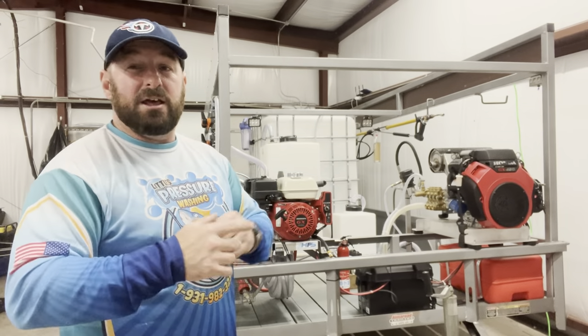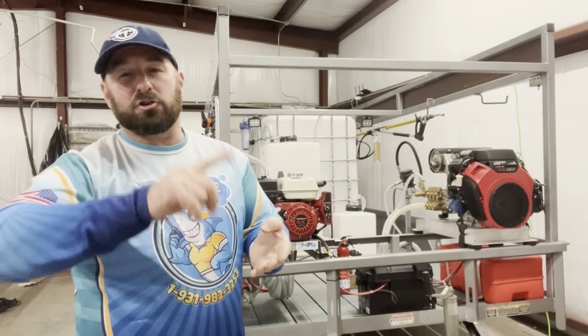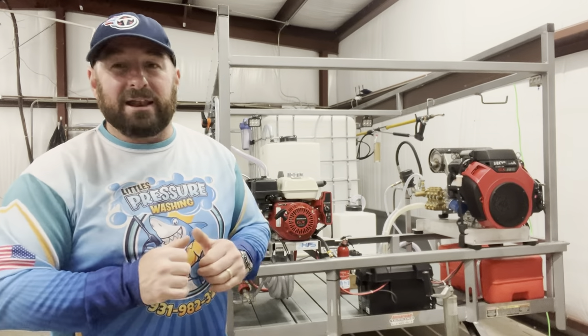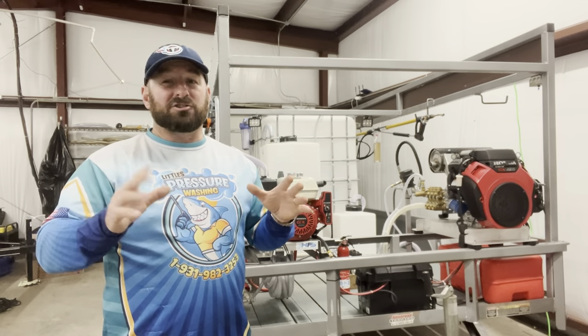We're not finished yet. If you buy this, you get a case of chemicals: Hammerhead House Wash, Great White Degreaser, Mako Maximizer, and Bull Shark Blaster — that's Little's Pressure Washing. All of this is only $24,900. We thought about how to get you the best price and the most bang for your buck.